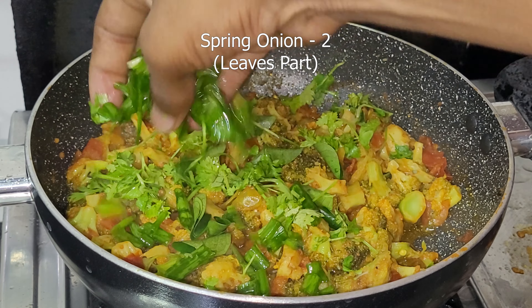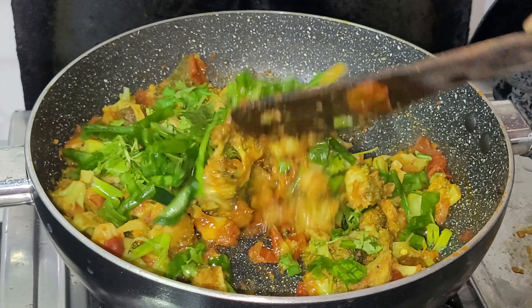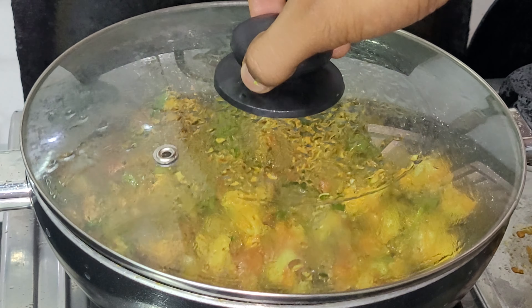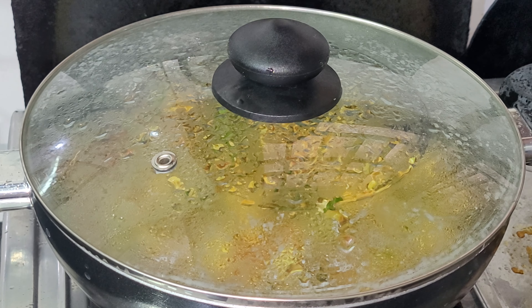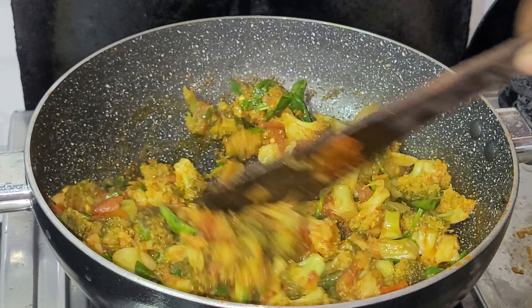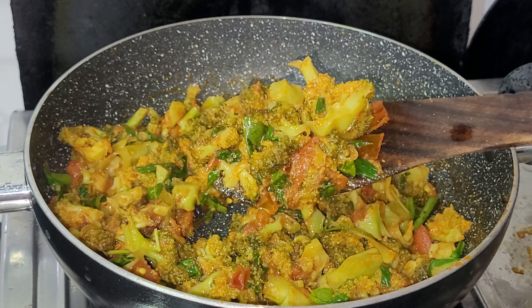We will place the spring onion at the bottom as a green base. We will place the rice in the back. We will place the broccoli curry on top.